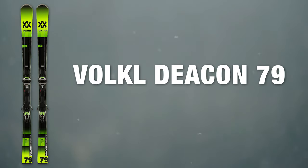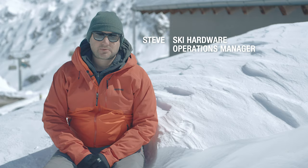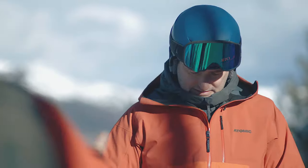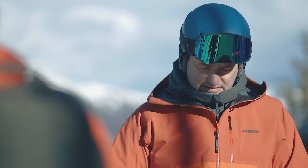At Ellis Brigham we take ski testing really seriously and this involves two different ski tests. The first one is done early in the season, everything's put through its paces and compared, and we make the decisions on what we're going to stock.